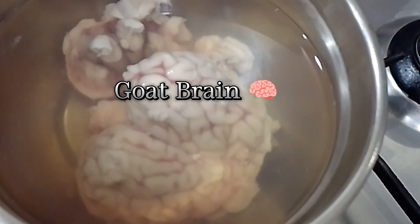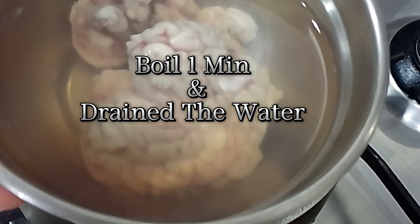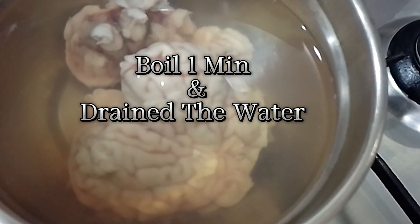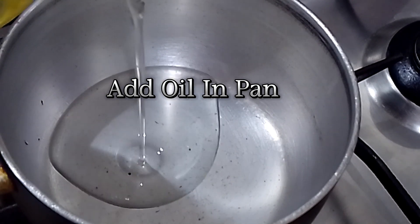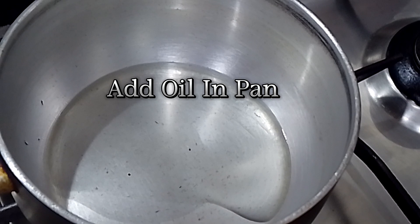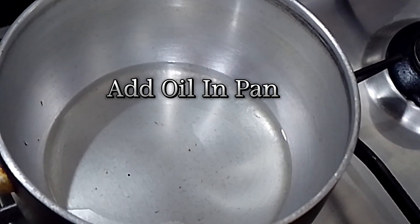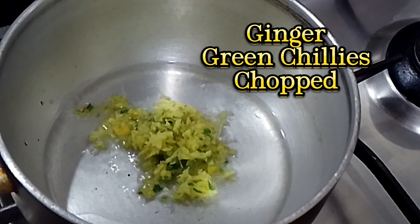Goat brain. Boil one minute and drain the water. Add oil in pan. Ginger, green chillies, chopped.